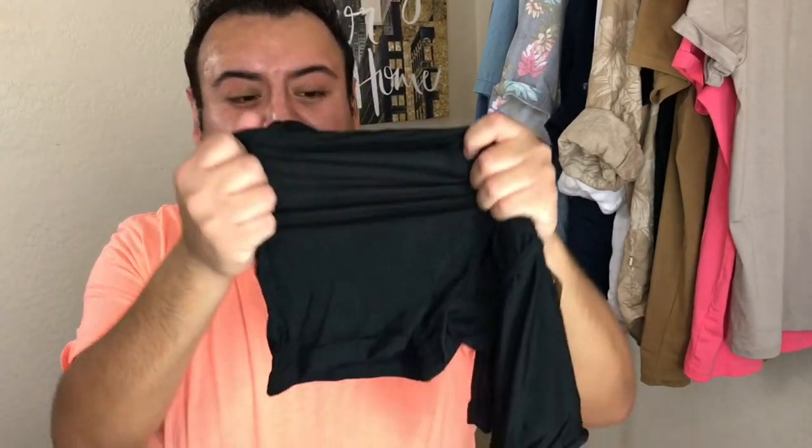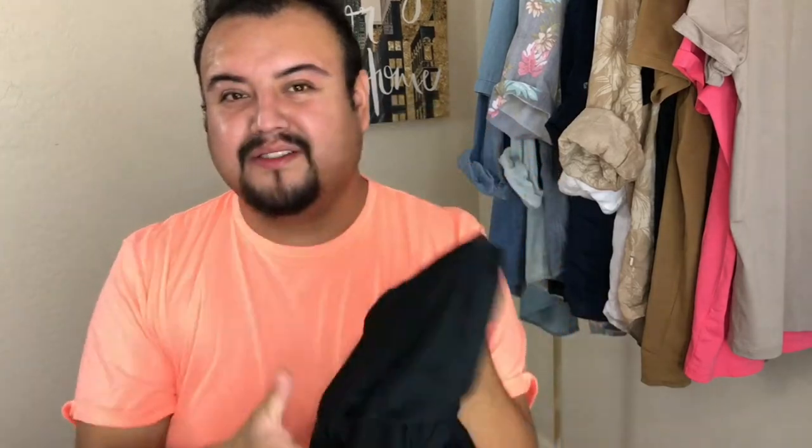When I say stretchy, I mean stretchy. It's almost kind of see-through-ish too — so if you guys want to give a little show for someone, they're a little see-through-ish.